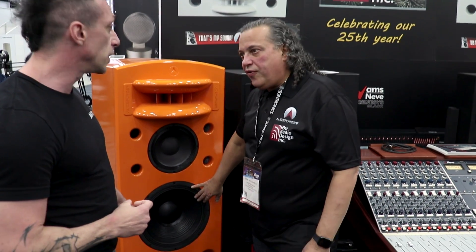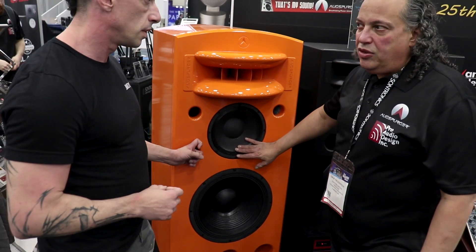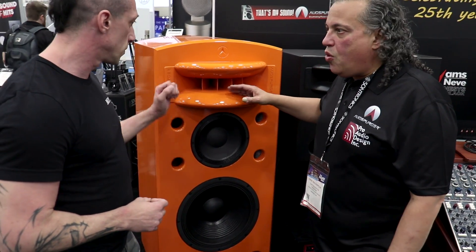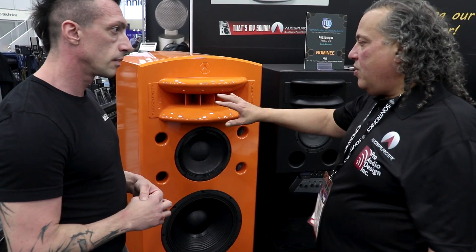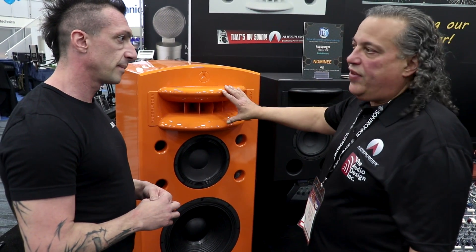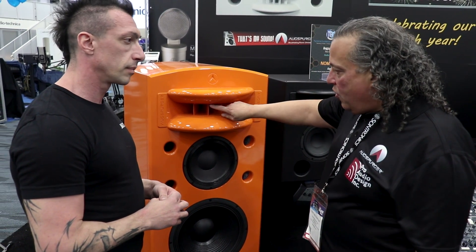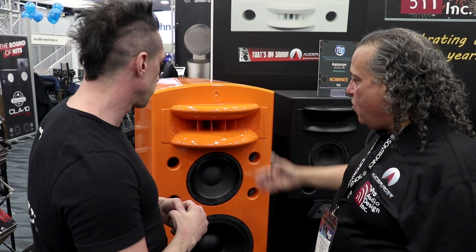So we have a 15-inch subwoofer that goes down to 20 Hertz and up to about 100. This goes from about 100 to about 900, and then the horn handles everything from 900 up. This is our original classic horn — it's got new modifications for 2019. The fins are slightly rounded, and what we found in our experimenting was that we could get an even more smooth and more diffuse top end, which made it more natural by rounding those corners.